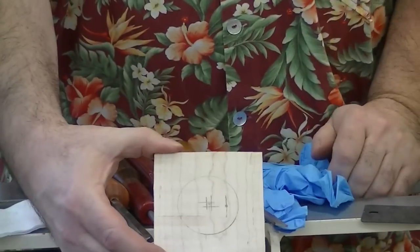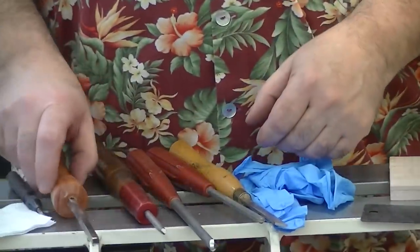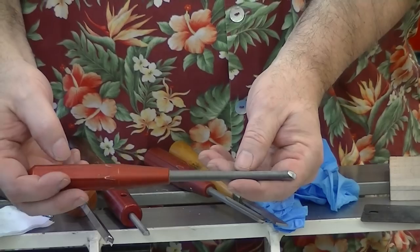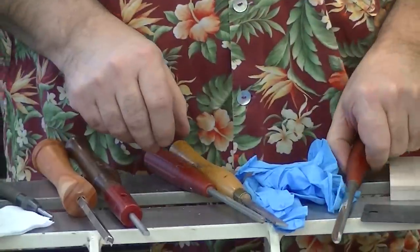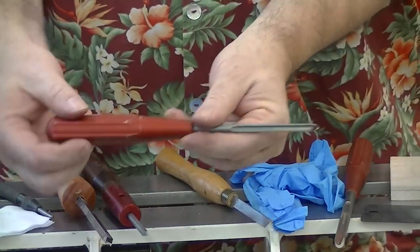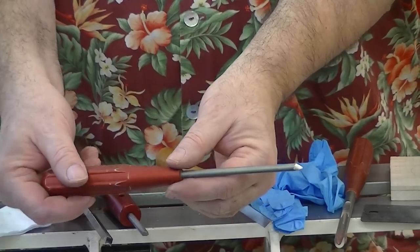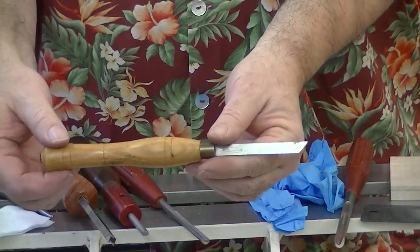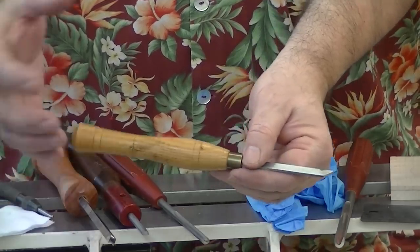So now I have two center points. I'm going to be using primarily this bowl gouge — this is a glazier bowl gouge that was sold by Packard Woodworks years ago. I like it because it's short and it allows me to move really well. I'm also going to use this little gouge, also sold by Packard Woodworks — it's a little spindle gouge. I'll use a little parting tool because I like to have nice sharp corners on the recess for the mirror, because I'm going to be chucking into that.